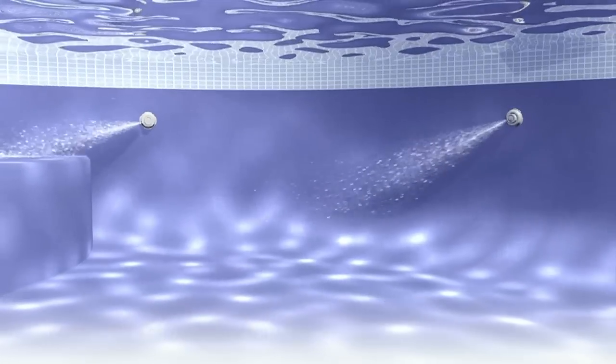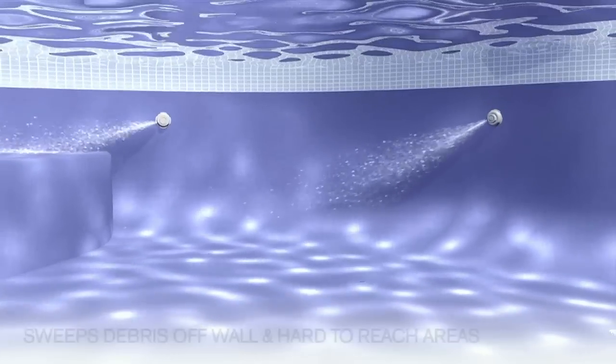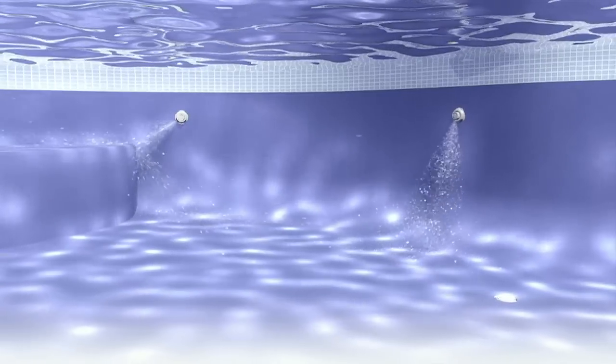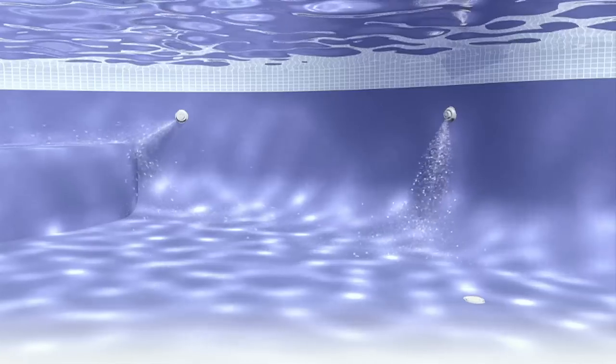Unlike traditional wall returns which direct the water outward toward the pool's surface, swing jets provide the unique flow characteristic of directing the water closely along the pool wall.